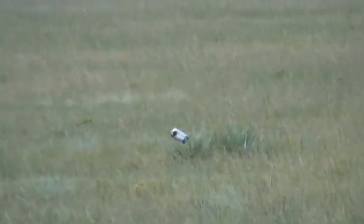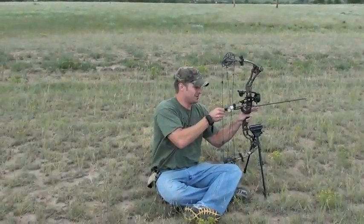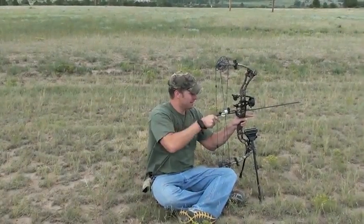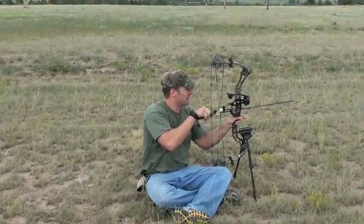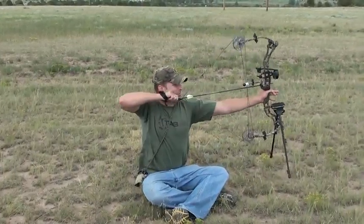Oh! That is so close. Did you see if that was to the left or the right? It's a little to the left. Alright, that wind's pushing it about six inches. I was trying to account for it, but we'll adjust just a little bit more. Wind's been picking up slowly.